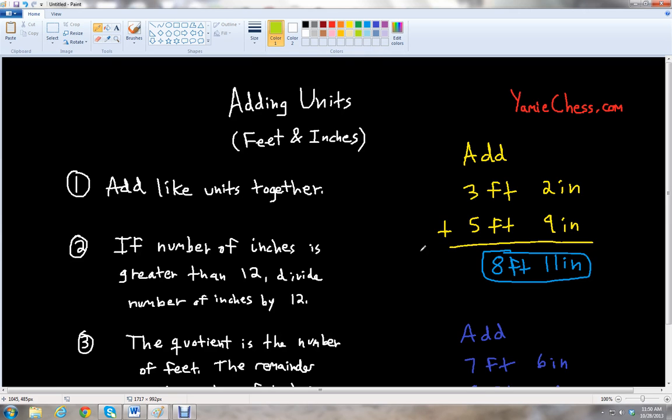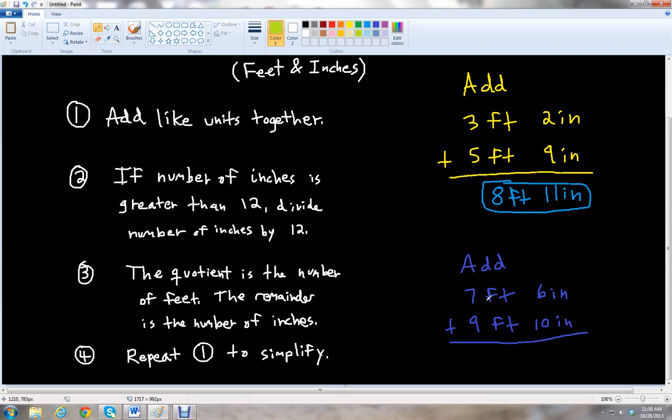Let's look at our second example: add seven feet six inches plus nine feet ten inches. Six inches and ten inches added together gives us 16 inches. And then seven feet plus nine feet is 16 feet. So we have 16 feet and 16 inches.